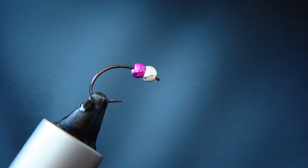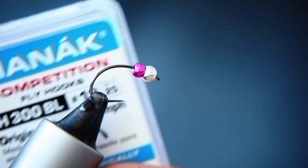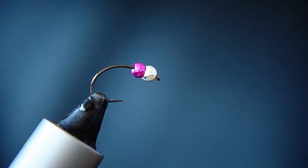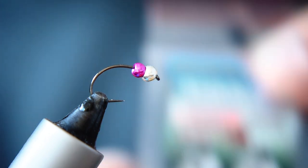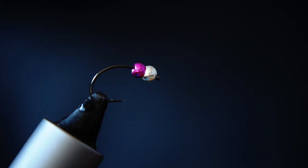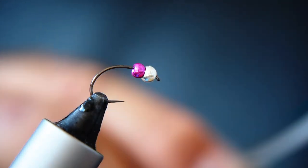In the vice we have a size 12 Czech nymph hook. It's barbless, and it's already got two tungsten beads on it. The first one is a silver 3.3 millimetre tungsten bead, and just behind it is a purple bead. My tying thread is a plain olive.